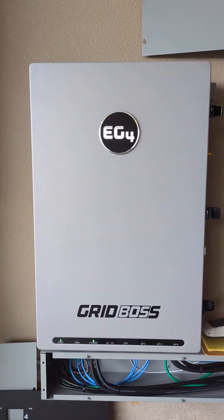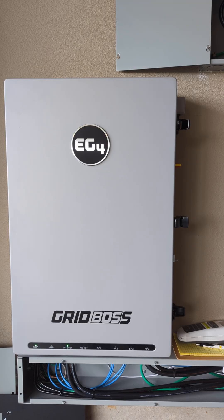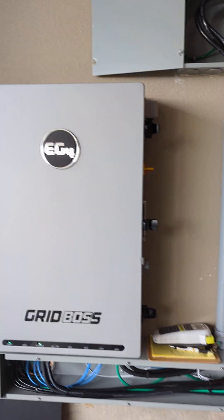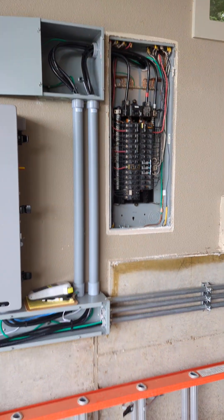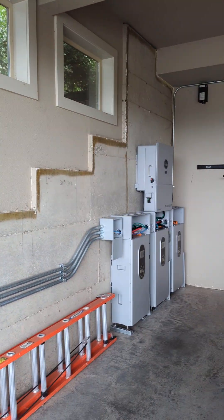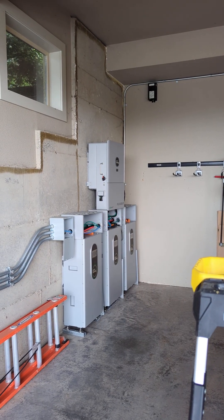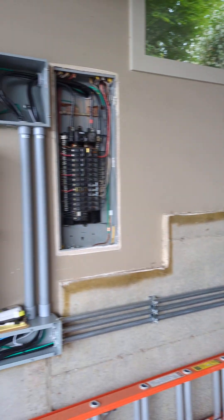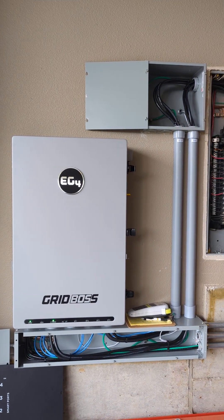Hey, welcome to the video. My name is Isaac. I'm with AGE Electric here in Vancouver, Washington. I want to go over a new system we just did for a client. This is our EG4 Grid Boss, and we have whole home backup with three wall mount batteries and an EG4 Flex Boss 21. Currently, we do not have PV set up on the project, but we are built in and ready for it in the future.